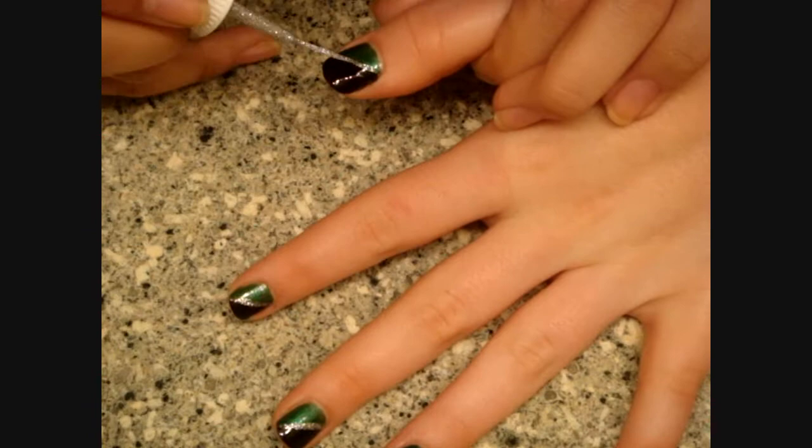So now I'm going to paint a top coat on her nails, and it is Beauty Seekers Hardener. It's my favorite top coat. It's pretty big — you guys can see it compared to my hand.